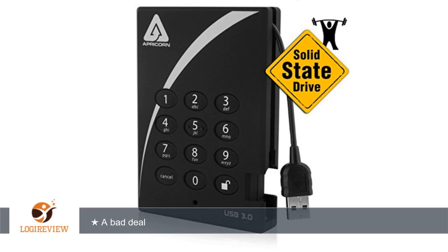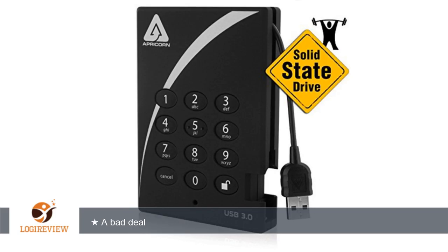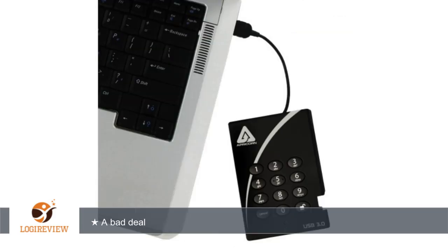A customer wrote: apparently Applecorn designed a bad SSD for the 512 model and did not tell consumers about the problem until their drive overheated and failed. Although the company gladly replaced the drive, no refunds.